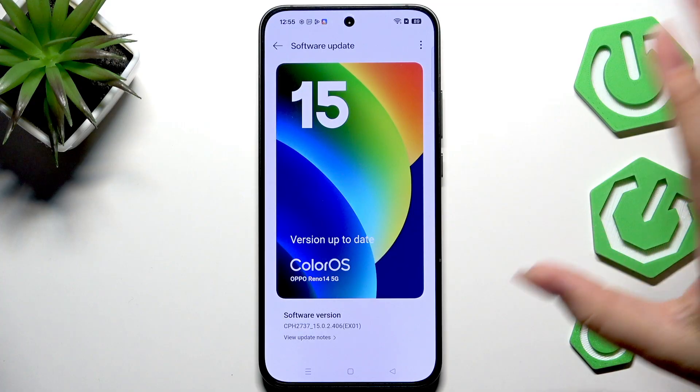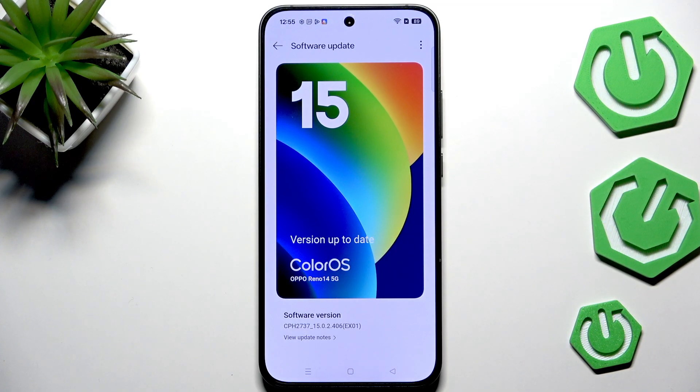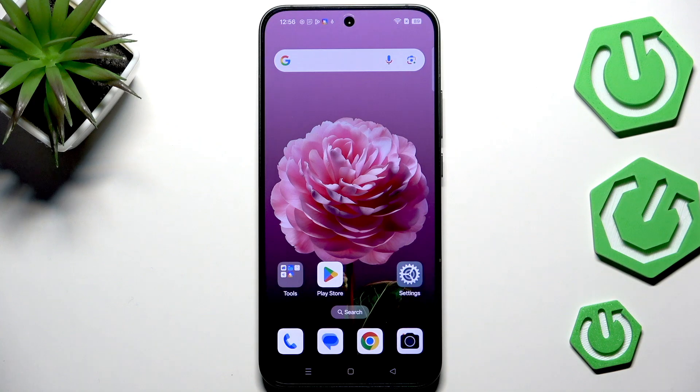After checking, it will show the results. The first scenario is where the version is up to date and there's nothing to download — you're good to go. The second scenario is where your device finds an update: it will show you information about it, what has been fixed, what has been added, and then you'll be able to tap Download or Install to apply the update.